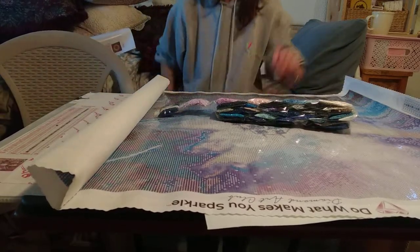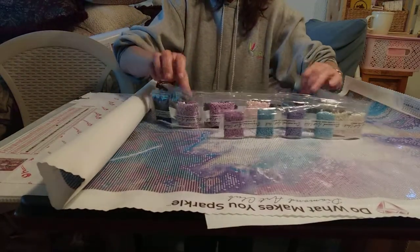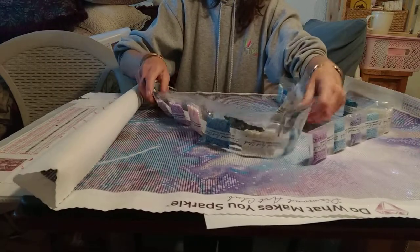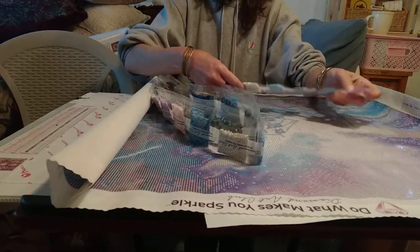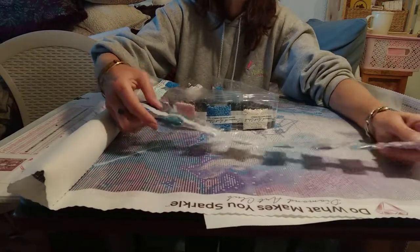I hope I can do this justice. It always cracks me up when people say rounds are so much easier — they cause me so much stress. But those colors are just absolutely amazing.